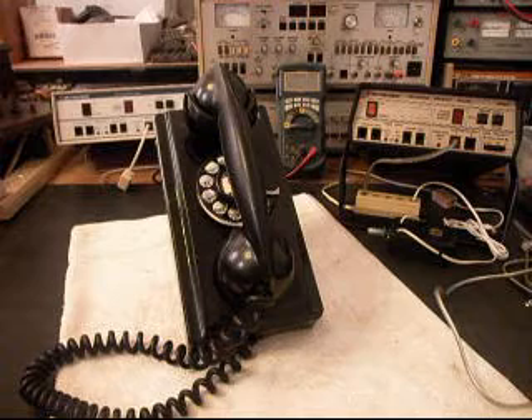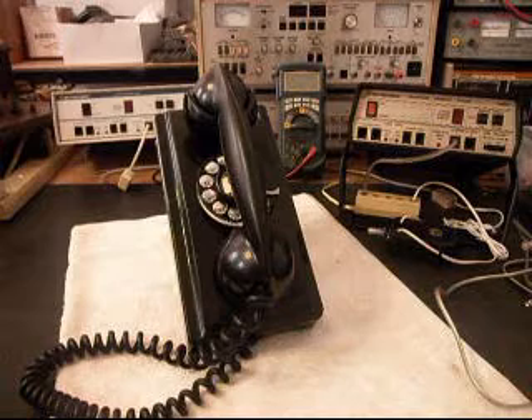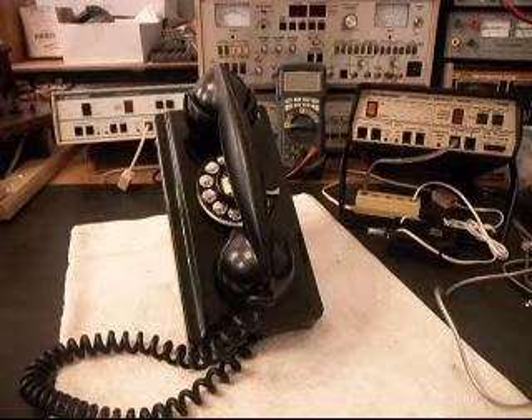This is Ron's telephone from Illinois. He's got a note with this telephone, and he talks about how this phone does not ring.